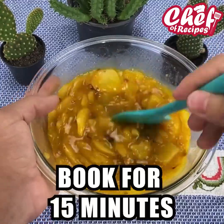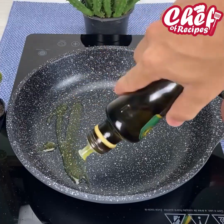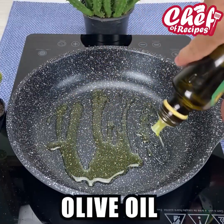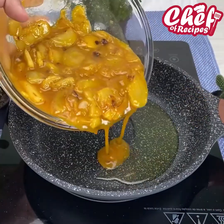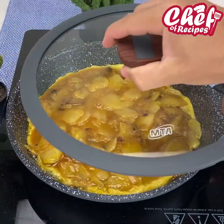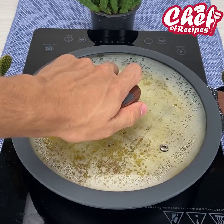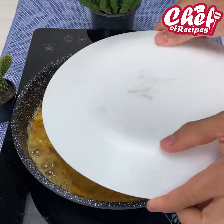Now in a frying pan I'm going to add olive oil and place our omelet mixture. I'll cover and let it cook on medium heat. After that I'll take the lid off and flip our omelet to cook the other side.